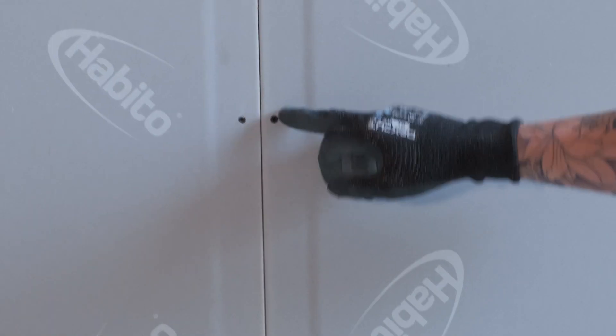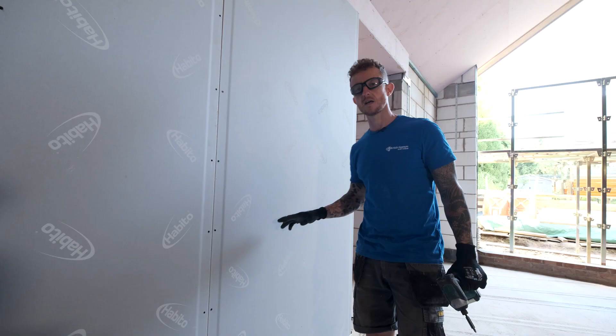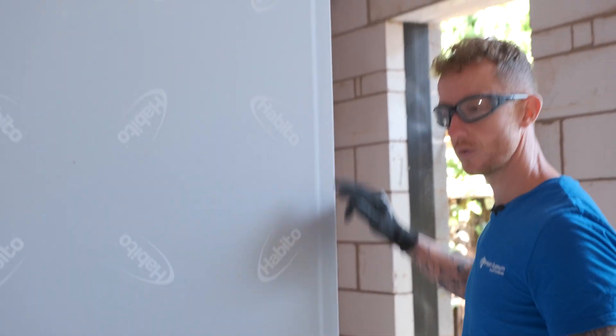When you're fixing this board, make sure your screws are at 300mm centres, and on external corners and openings, you need 200mm centres.